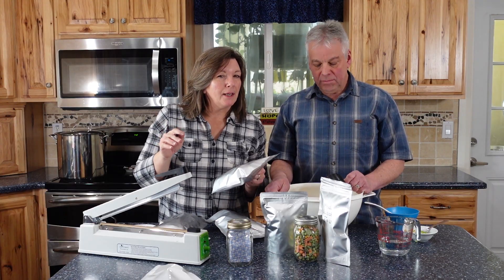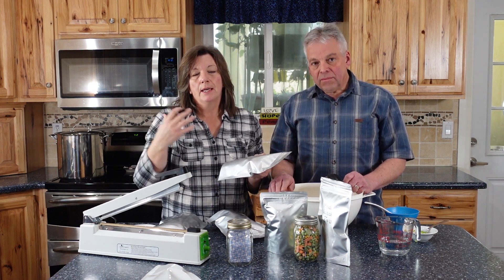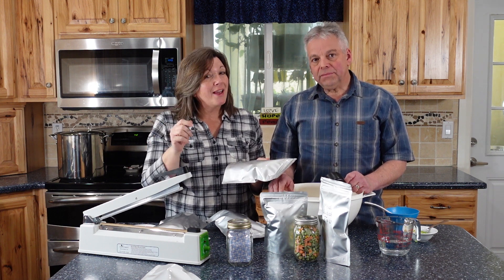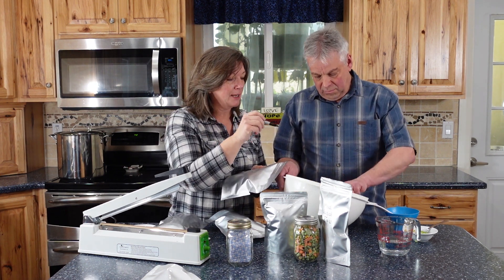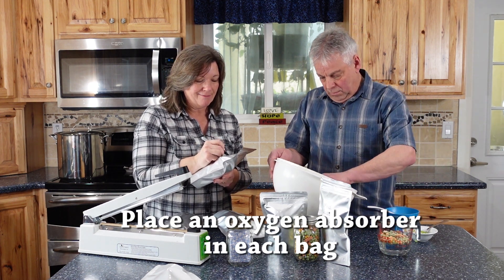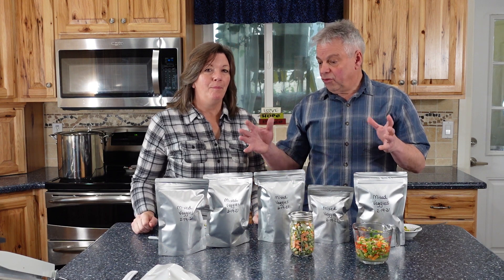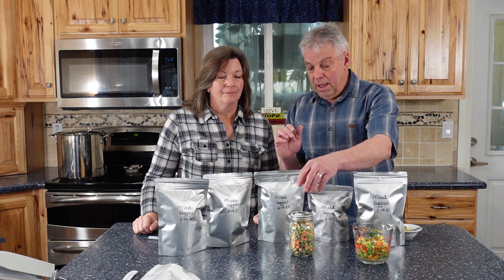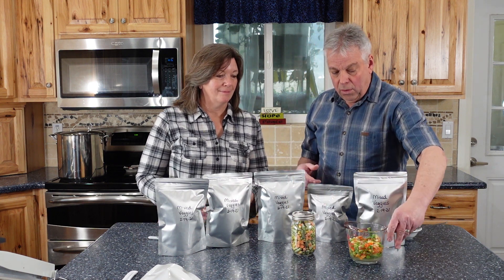For our recipe using the mixed vegetables, you could do so much — you could just heat them up and eat them plain, or use them in a soup. But our favorite is fried rice, so today we're going to make some fried rice. Those four trays of vegetables yielded four quart bags plus a pint bag and a bottle, and then some for us to taste and for our fried rice.